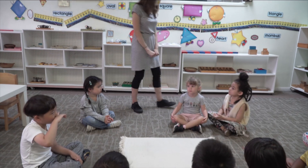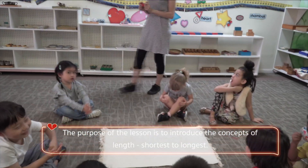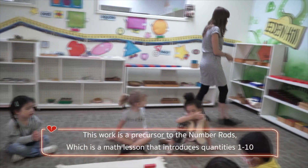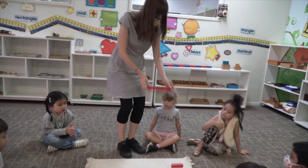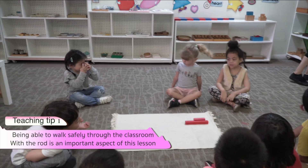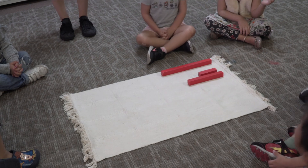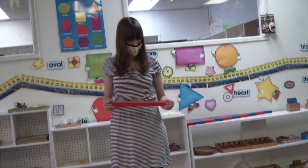Please watch the way I carry these rods, one at a time. I use two hands to carry them. It's very important — I need to carry it like this, because if I carry it like this, I might bump somebody. So carry it like this.